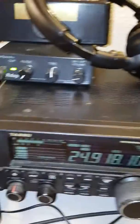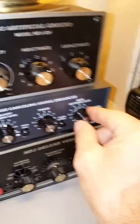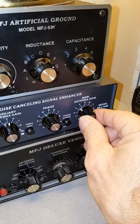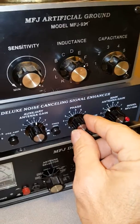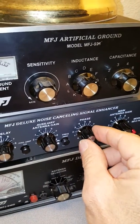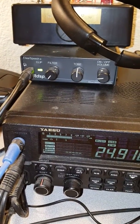I turn the main antenna gain back to three and a half where we had it before, and we're still receiving the noise at about S9. Now I slowly increment the phase adjustment clockwise and keep an eye on the noise. It did not decrease.